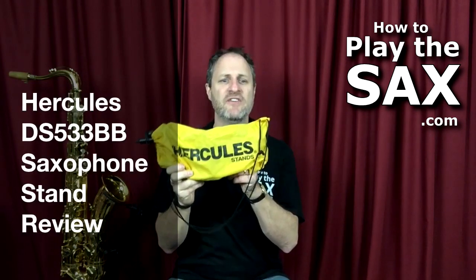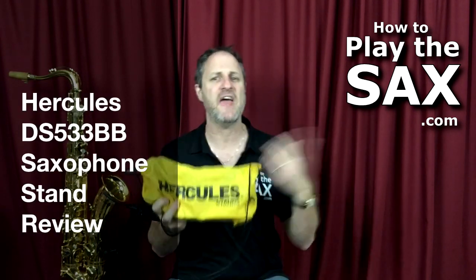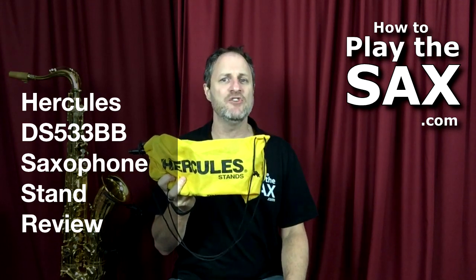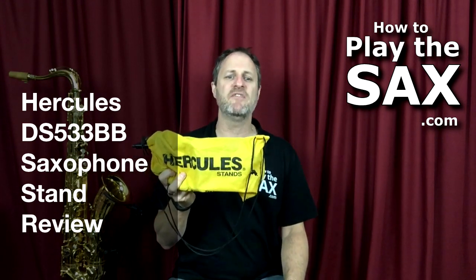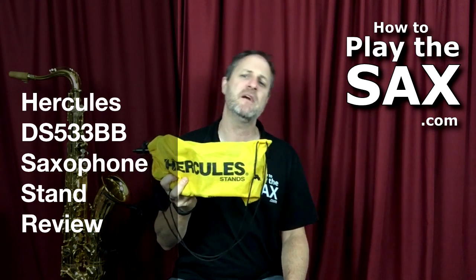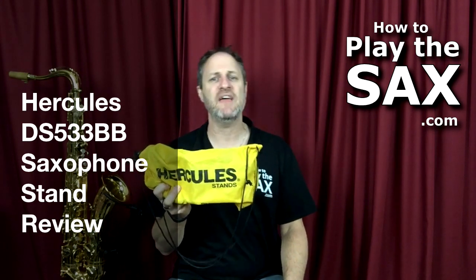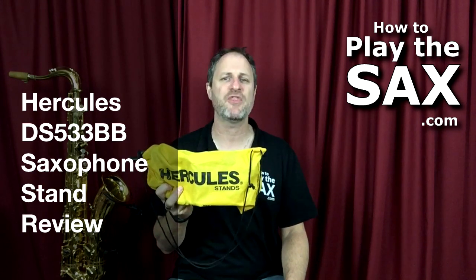Haven't done a gear review for a little while so I thought I'd do one today. This gear review is the Hercules Stands — stands for your saxophone. The Hercules DS533BB. Hercules Stands.